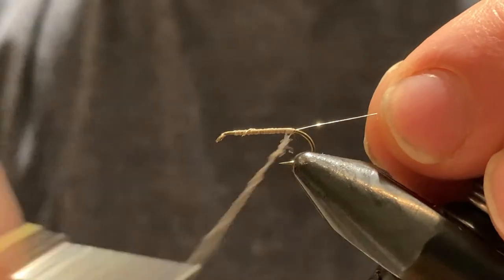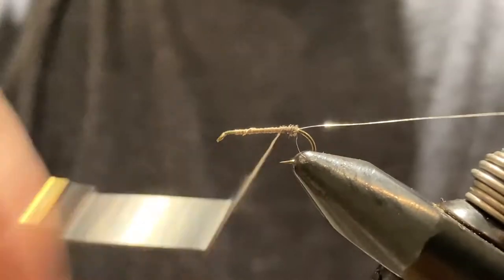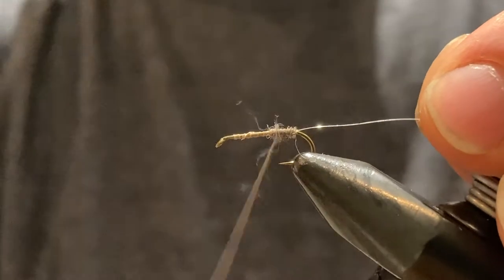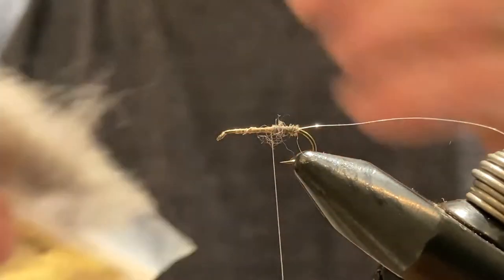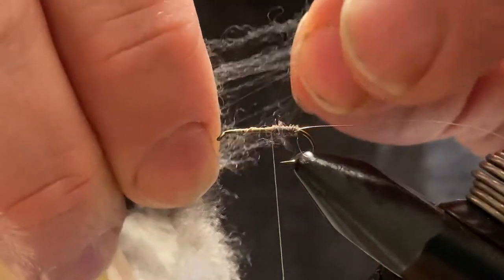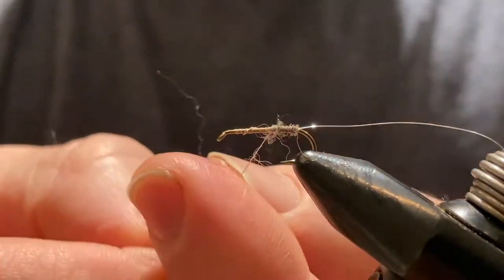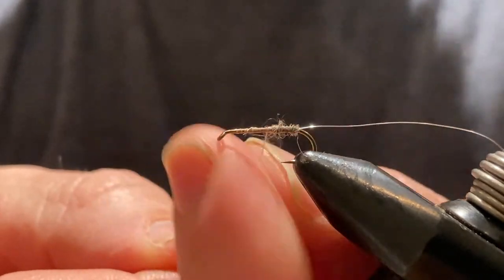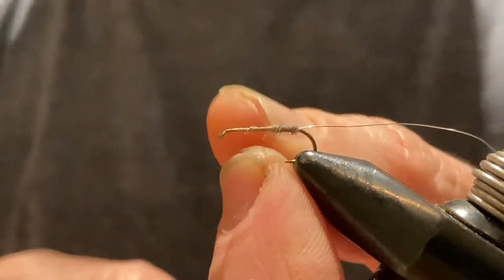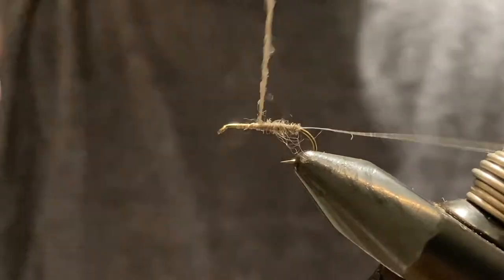The reason you want this to be really thin is that if you don't get it wrapped tight around the thread, when the fly hits the water there's potential for water to get inside the little air pockets inside the dubbing — and that's what weighs the fly down and prevents it from floating well. Grab a little bit more; don't rush on this part. Always make sure you do this properly, otherwise the fly literally will not float.